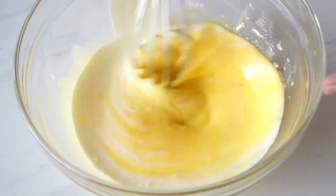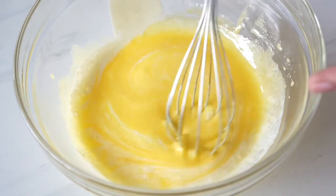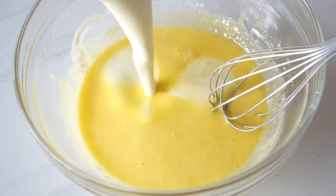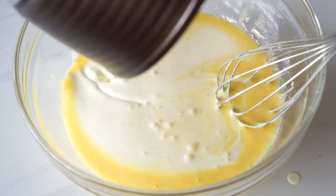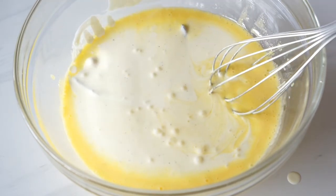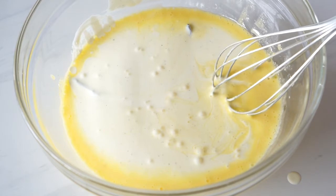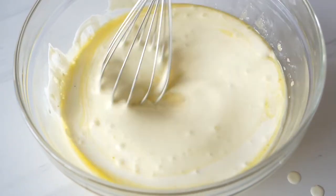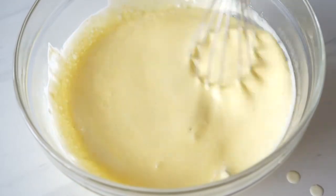This is called tempering — we are slowly bringing the temperature of the eggs up without cooking them. Now we can pour in the rest of the cream. If you pour all of the cream at once you will cook the eggs, and we don't want any scrambled egg in our custard. Continue stirring until it's one uniform mixture, and don't whisk too vigorously to prevent bubbles from forming.